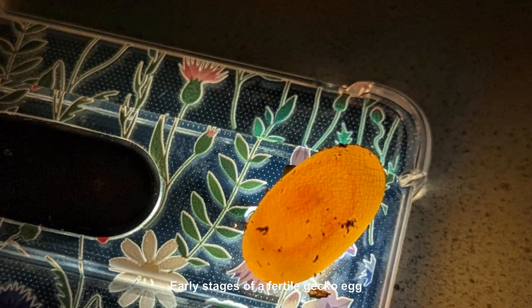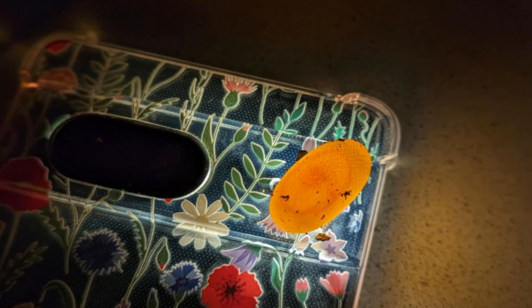If the egg is fertile, you're going to see, as this picture indicates, a red shadowy-looking ring, kind of like a Cheerio, in the center of that egg. It is recommended that you put the part of the egg with the circle facing up when you incubate it.